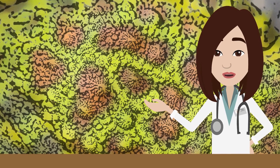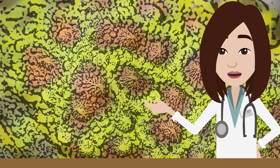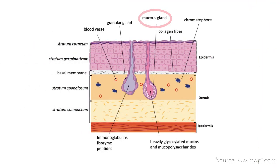The skin is also covered in incredibly important glands which play vital roles in a frog's life. The mucosal gland, which is usually located along the dorsal and ventral skin, secretes mucus to maintain moisture, permeability, and elasticity.